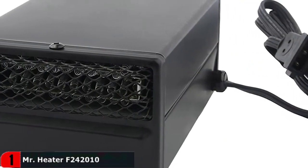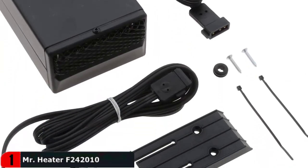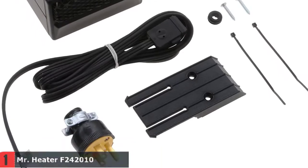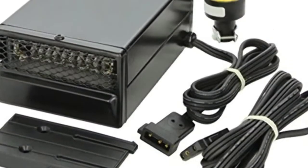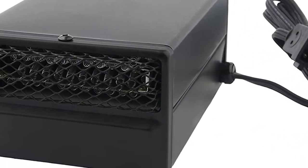It will warm up the inside of your vehicle while also removing frost from the windows, making you both comfortable and ready to go. It's great for getting your car toasty warm before you even leave the house, and it has a safety sensor that automatically shuts off the heater if it gets too hot.